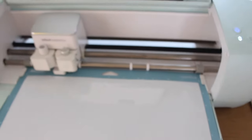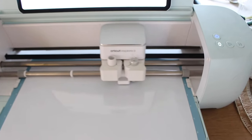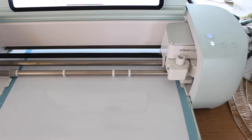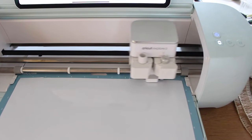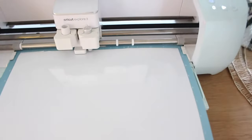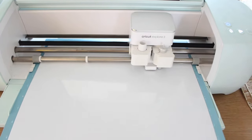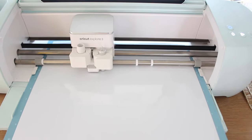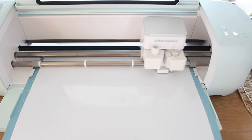I used a Cricut machine to cut out letters to put on a screen and screen print onto the fabric. You could do this by hand - you don't need a Cricut machine. I just typed it in and it cut out the letters on vinyl, but you could do this by hand; it'll just take a little extra time. I'm also going to show you a quick alternative method if you don't have a screen or don't want to screen print. I'll put timestamps in the description - if you want to skip the screen printing section, you can jump to that.